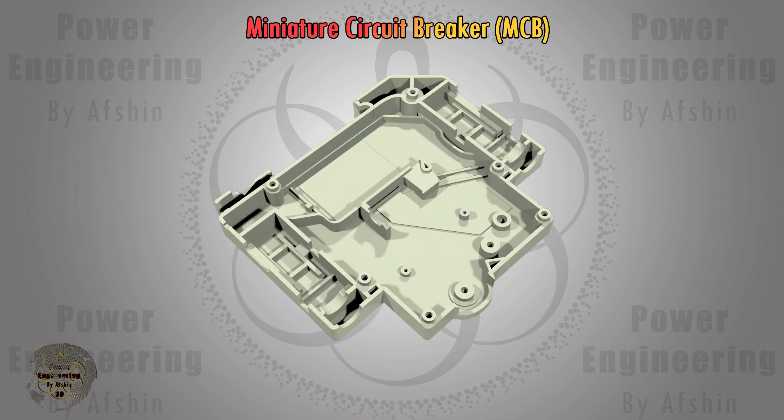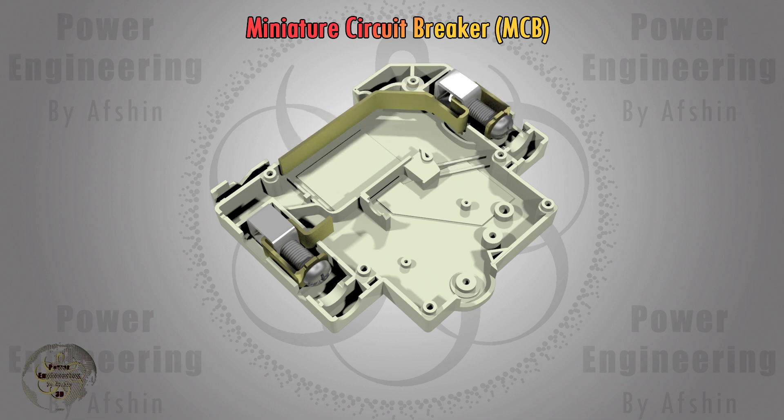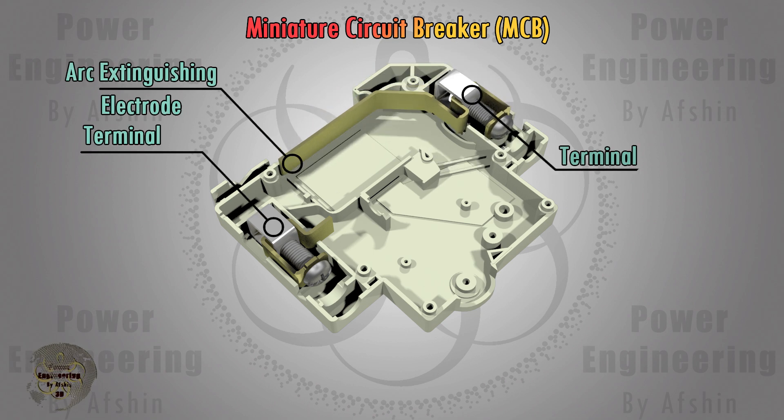Now let's take a look at the internal structure of an MCB. You can see how the different components of an MCB come together.